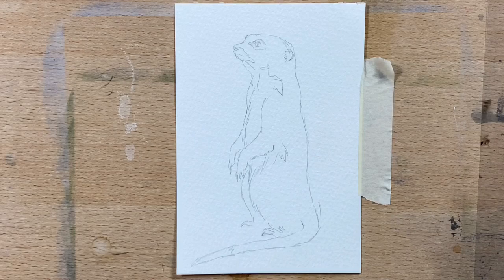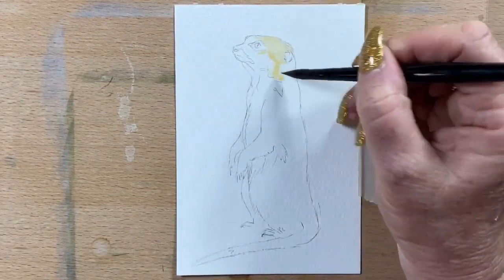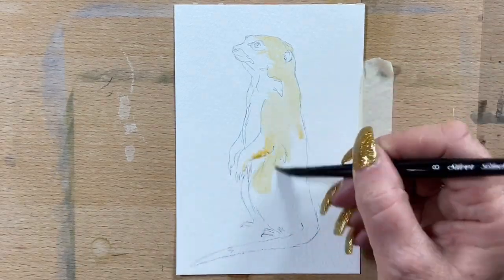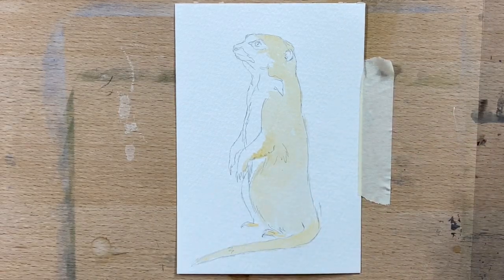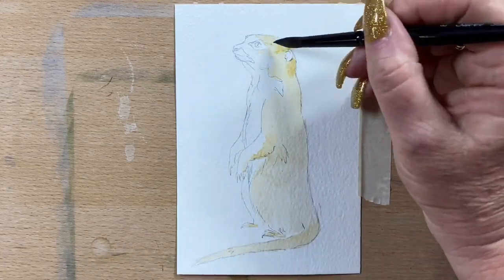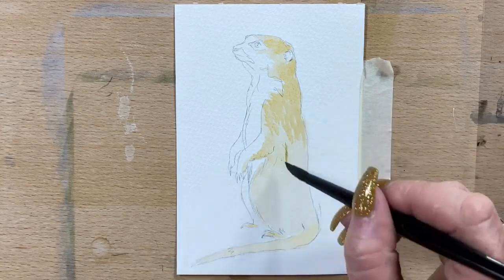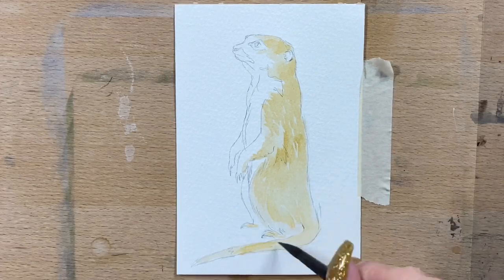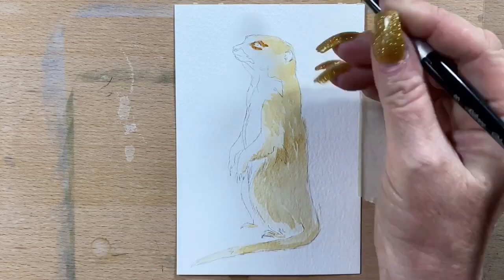I've just done the rough outline and now I'm going in with a bit of yellow ochre. I'm using my silver black velvet watercolour brushes and my Sennelier and Schmincke paints. At the end I'll go in with a little bit of ink as well — my Pitt pens — just to touch up around the eyes, the fingertips and everywhere else. Now I'm just going over the second layer with yellow ochre again, a very watery wash, and just doing a teeny little bit of fur texture.